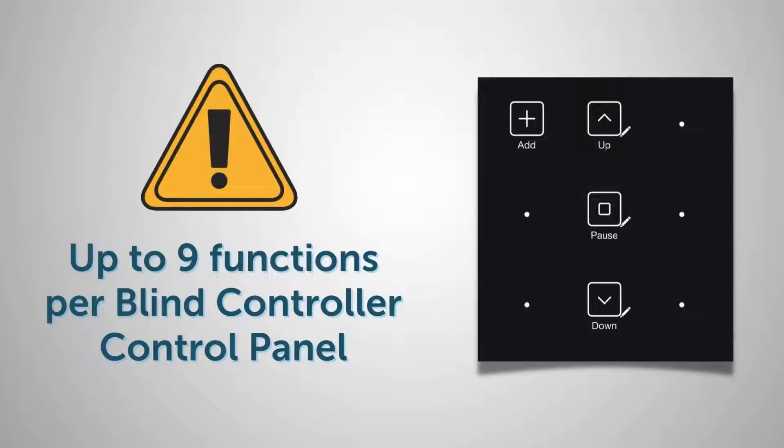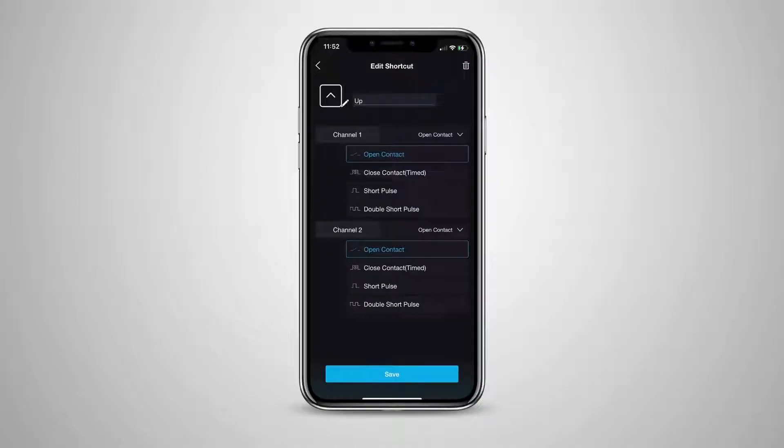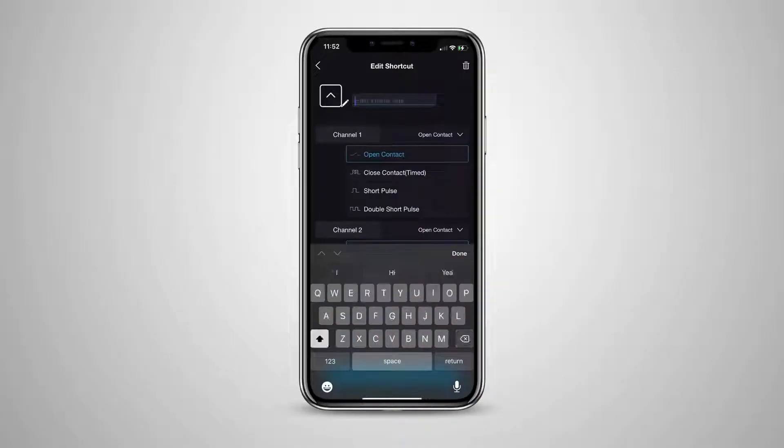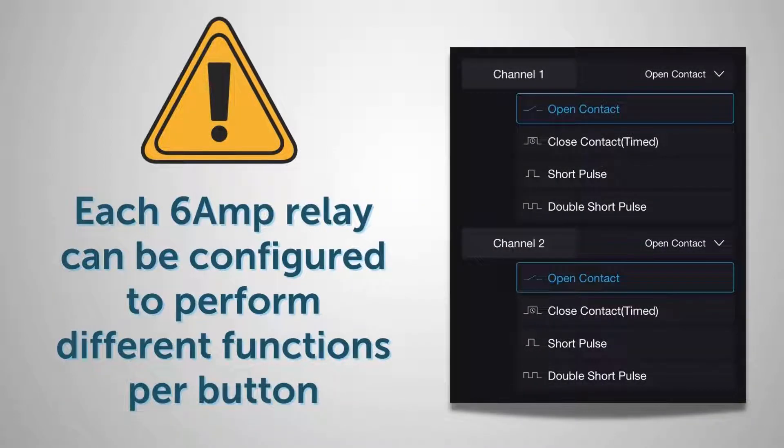It's possible to have up to nine different commands per blind controller on the control panel. Let's check and configure the up button by clicking the little pencil icon. Ideally, you would first name this button if the up description is not correct. Each of the two 6-amp relay channels can be configured in a number of different ways depending on the type of motors being controlled.